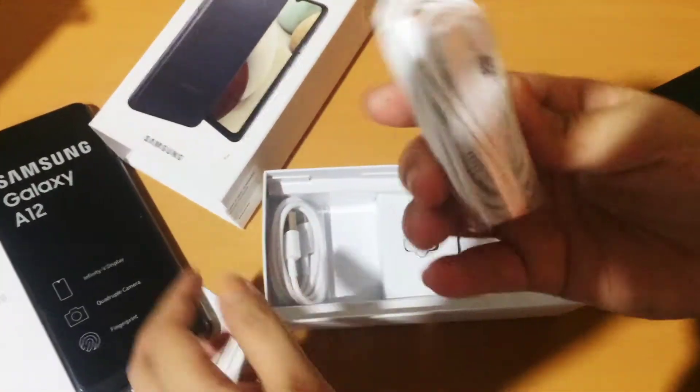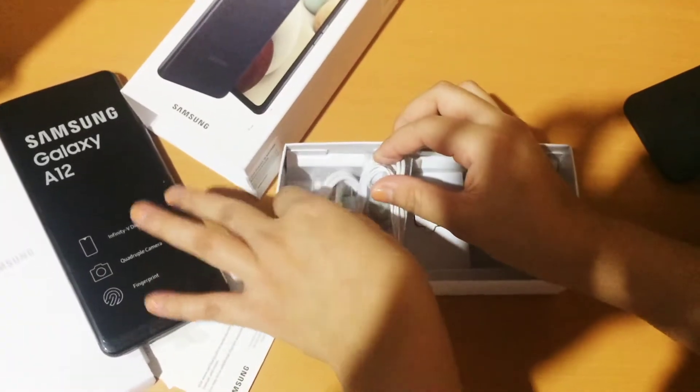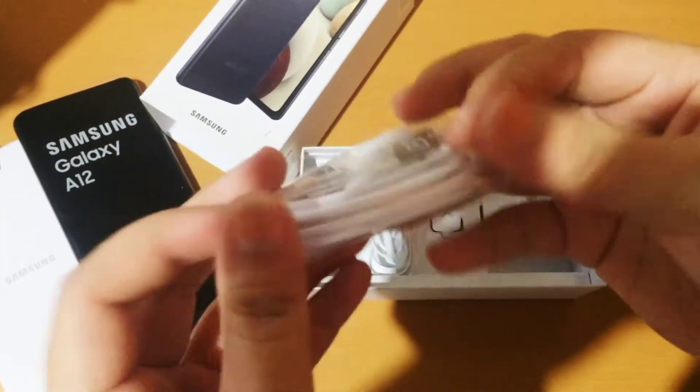At the bottom of the box we have the earphones and the charger with a USB Type-C.